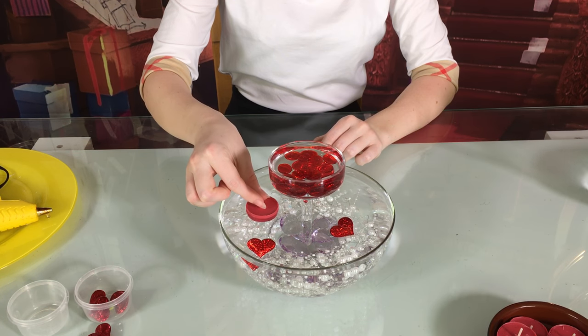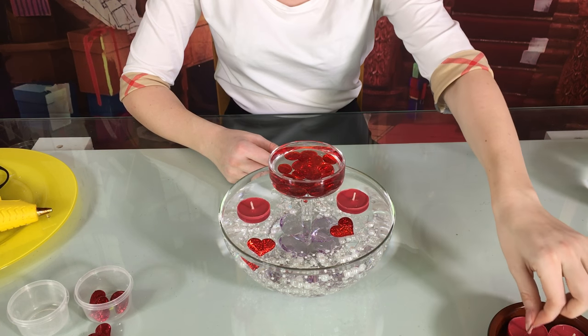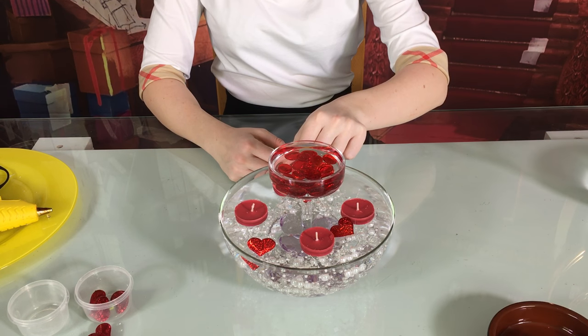Then add candles. Those candles I made myself at home. If you want to learn how to reuse your old candles and make new ones, you can find a link at the end of this video.